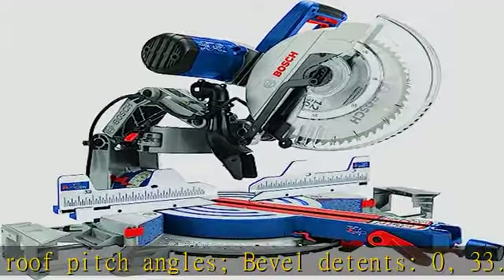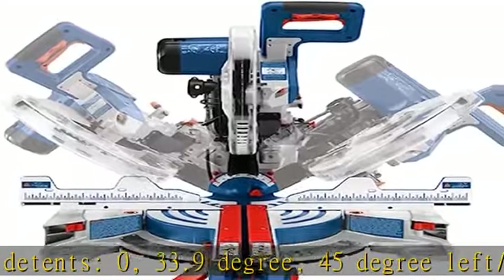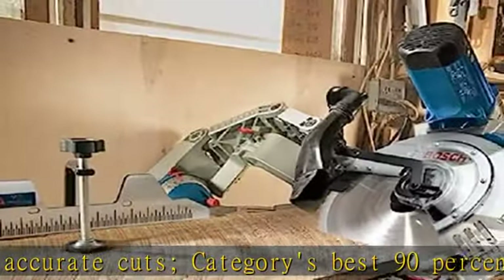Dimensions: 32.38" L x 26.5" W x 27" H with the head up and at the 0/0 position. See more product details in the description to get this product today at the best price.